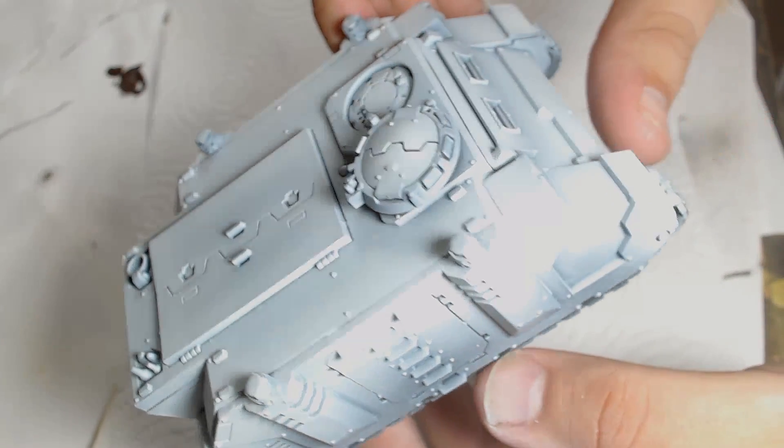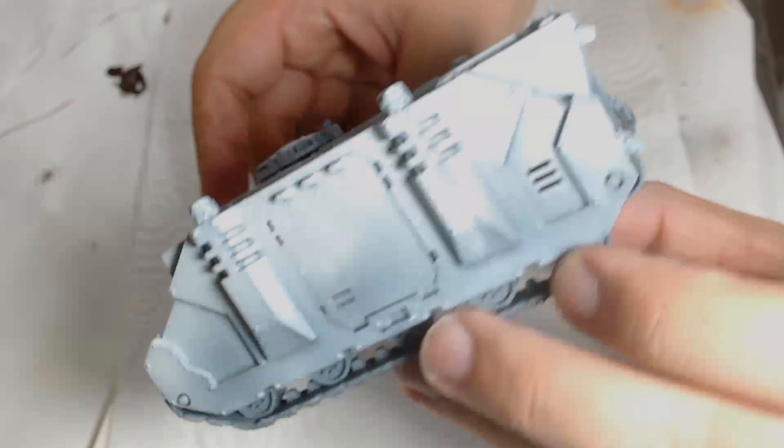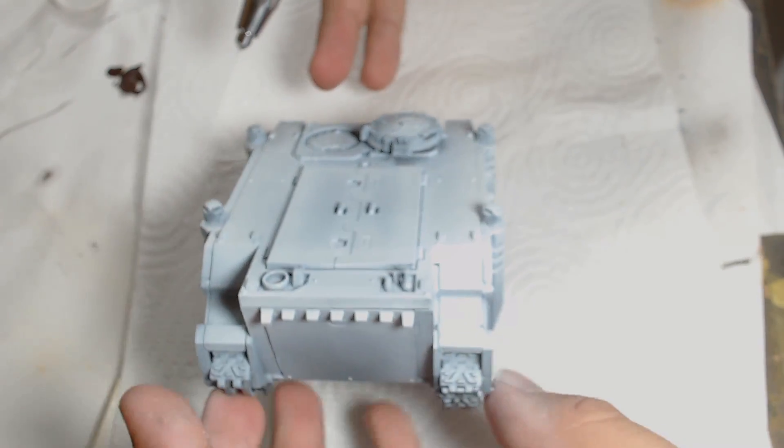Howdy guys, it's Andy from Big Mech's Workshop and Painting Studio, and today I'm painting a World Eater's Rhino in the pre-heresy colours. It's a bit of a labour of love for me at the minute because I'm working on a thousand-point army for a doubles tournament, doing it in a pre-heresy World Eater's colours made out of prime aerosols.